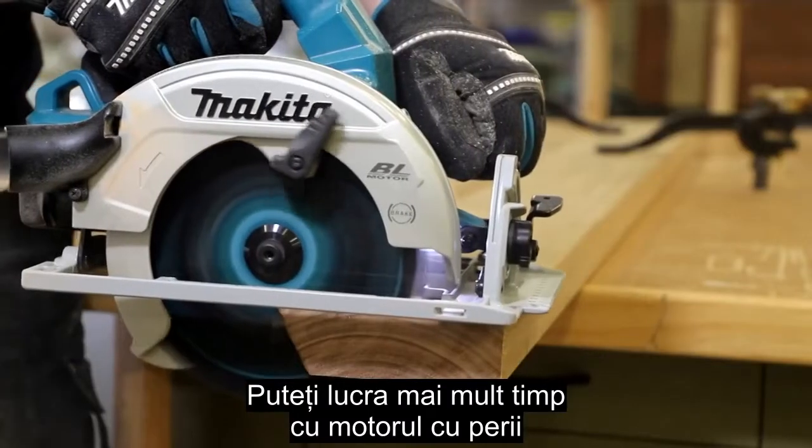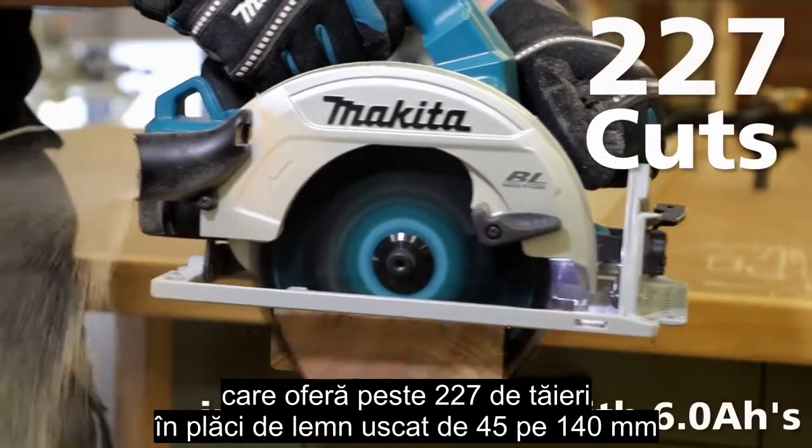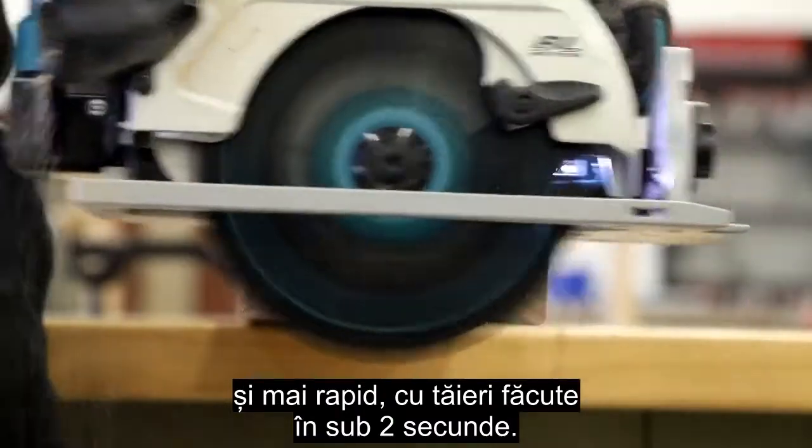You can work longer with our brushless motor that delivers 227 cuts in 45 x 140 kiln-dried hardwood, and work faster as it passes through in under 2 seconds.